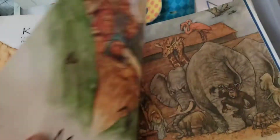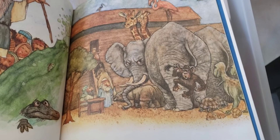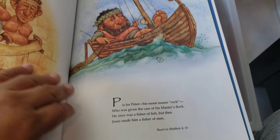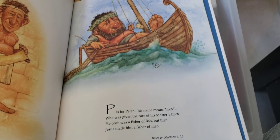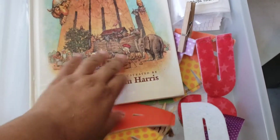So K, L, N — N is for Noah. What's the sound for N? N. So you read and do the name of the letters and also the sound. So that's ABC Bible-based.